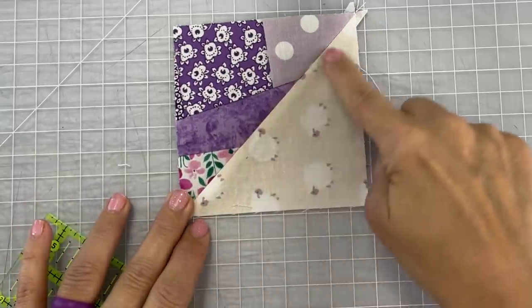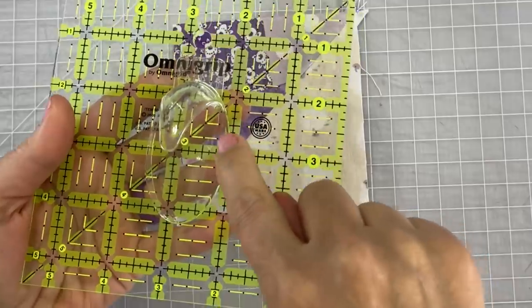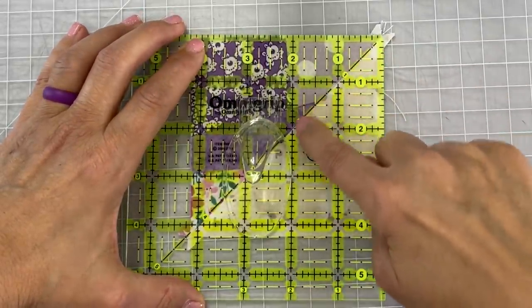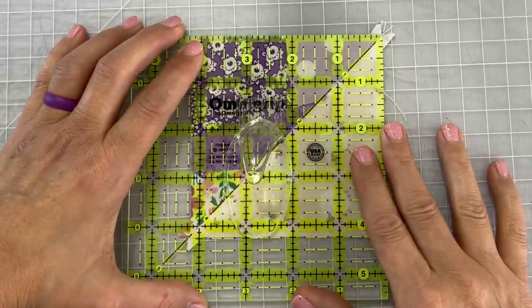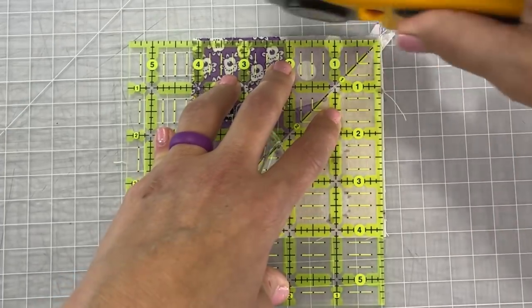Next we're going to square up our tiny little diagonal blocks. Following that diagonal line on your ruler, you're going to take that line and line it up where your two pieces are connected right down the center. Now we want our block to be four inches so I'm going to line it up really good, still making sure that diagonal line is there.